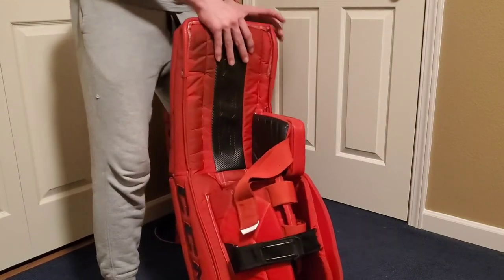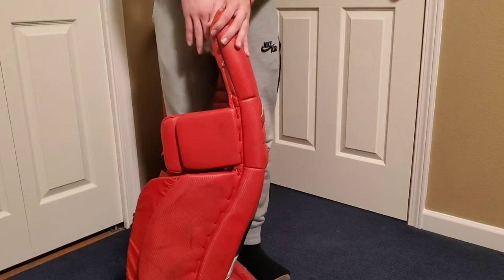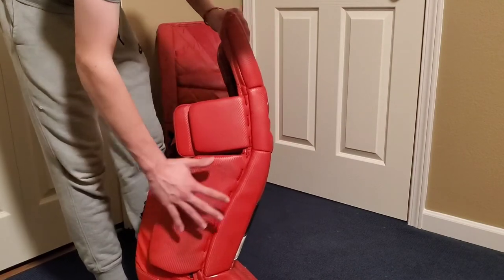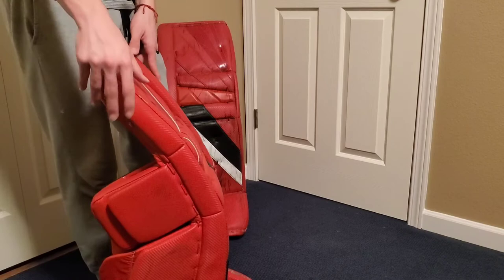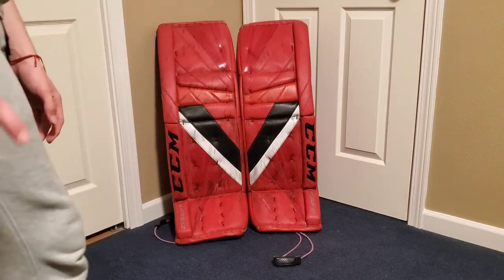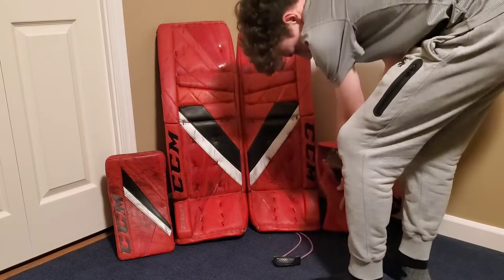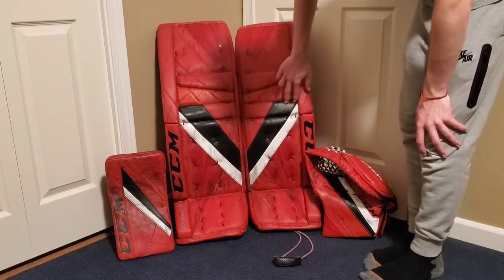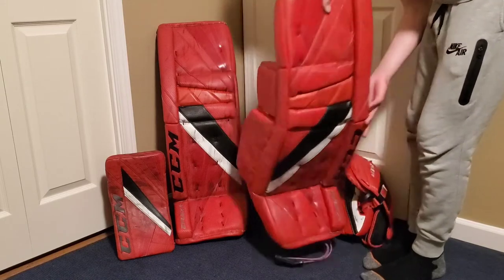Overall, this pad is very high quality. My expectations weren't extremely high because CCM's split with Lefevre had a lot of people concerned about quality. It's also a pro unit, so whether that's a different factory I'm not sure, but I don't think it differs much from the retail unit as it uses the same materials. A lot of people aren't the biggest fan of the graphic, but to me it isn't all that bad. In terms of matching all the pieces of gear, this set is the best it could be — it's all one solid color with very few color zones.